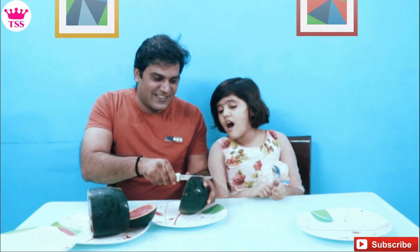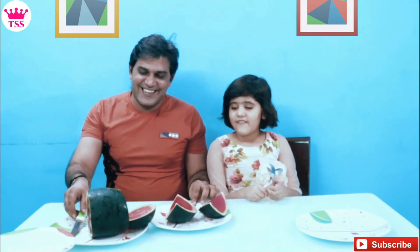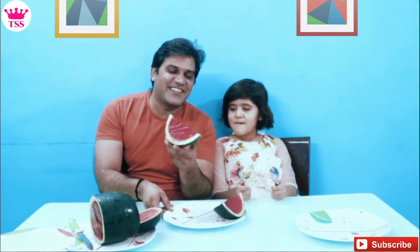Yeah! Look at this — one piece for Sanvi, one for Papa. What a mess! Sanvi, take it. It's like the spoon. I like it, I like it! Look friends, it's a rounded shape. You can also make this jelly at home — it's easy to make it.